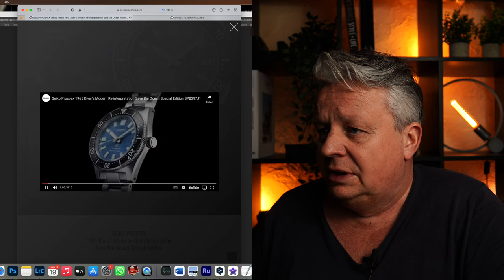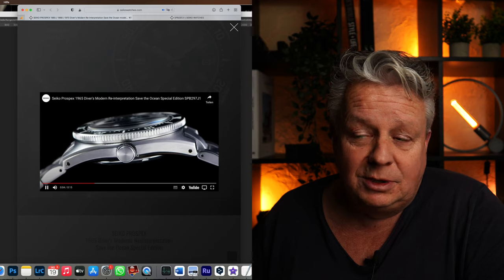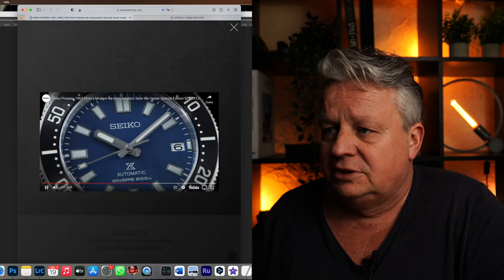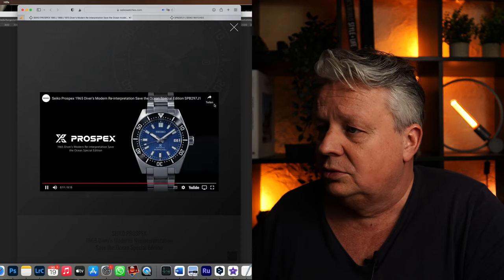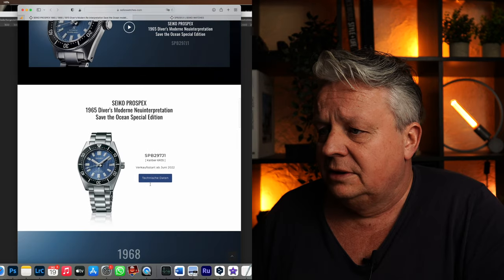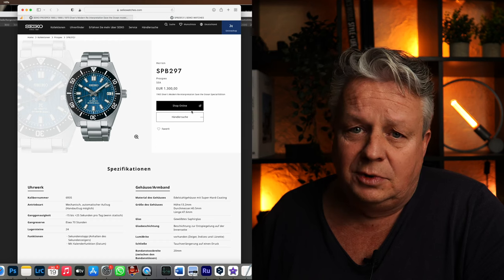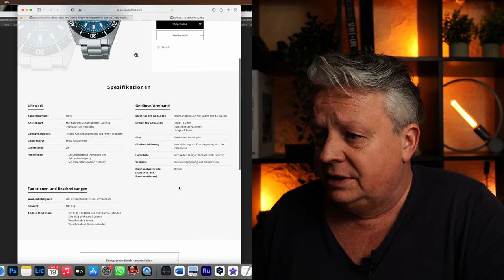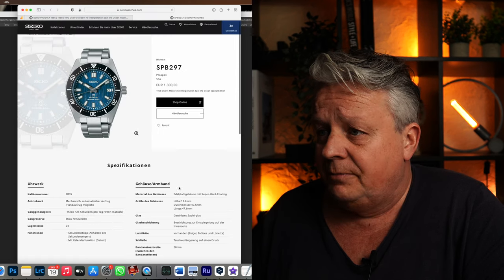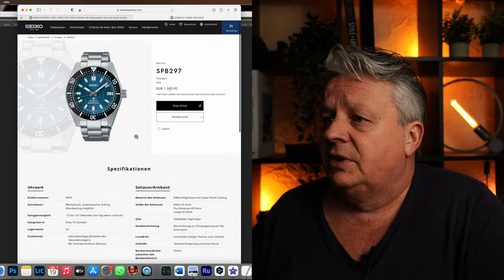Hier gibt es einen kleinen Film – zeige ich euch mal. Das ist auch nur, wie die Uhr gedreht wird, aber dann könnt ihr vielleicht das Zifferblatt nochmal ein bisschen besser sehen. Das Zifferblatt ist, wie gesagt, etwas dunkler. Dann haben wir hier die technischen Daten. Das Ganze sieht dann so aus. Ist bei allen drei Varianten so. Ich gehe jetzt nicht mehr auf alle drei ein – das könnt ihr euch dann nochmal im Detail anschauen.